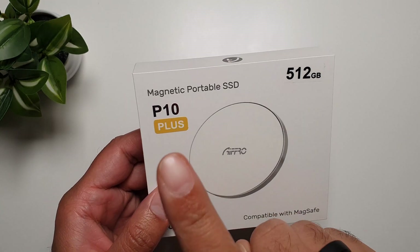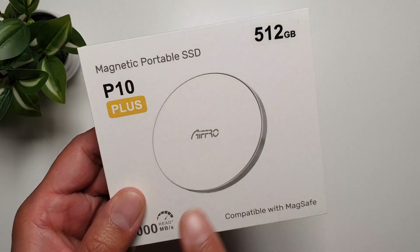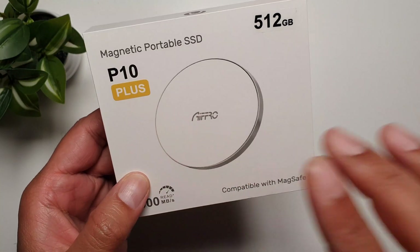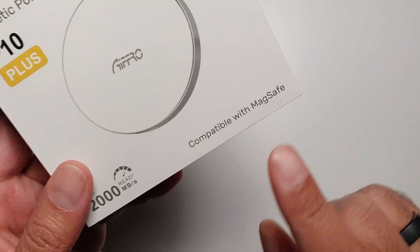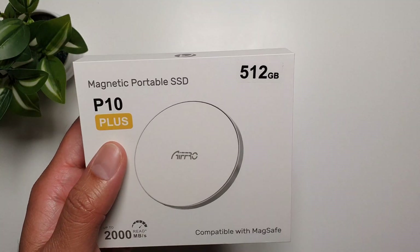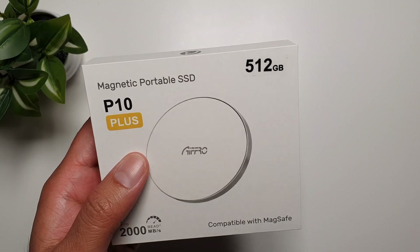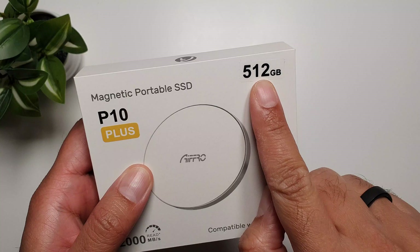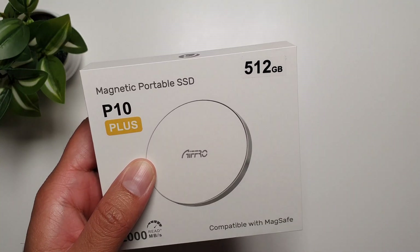In this video I want to talk about this new magnetic portable SSD by a company called Afro. The name of this product is P10 Plus, and what's special about it is that it is compatible with MagSafe — you can use it with your iPhones, or if you have MagSafe covers for your Android phones you can use it with those as well. It comes in 512GB.